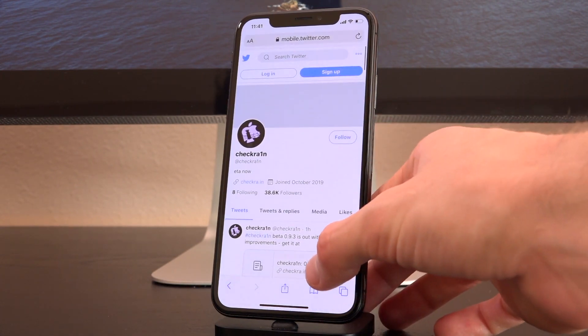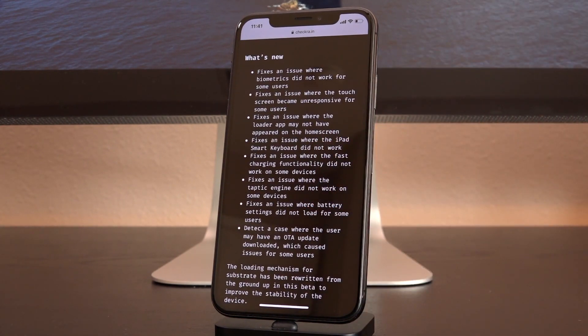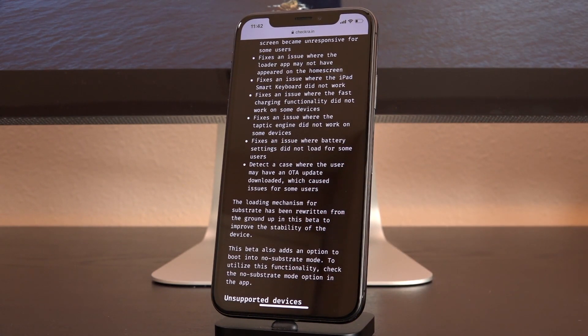If we go ahead and visit their page and look at the release notes, this does contain very important fixes. It fixes an issue where biometrics did not work for some users, fixes an issue where touchscreens became unresponsive, fixes an issue where the loader may not have appeared on the home screen, fixes an issue where the iPad smart keyboard did not work, fixes an issue where fast charging functionality did not work on some newer devices, fixes an issue where the taptic engine did not work on some devices, fixes an issue where battery settings did not load for some users, and detects a case where the user may have an OTA update downloaded which caused issues. Also, the loading mechanism for Substrate has been completely rewritten from the ground up in this beta to improve stability of the device when it's in its jailbroken state.